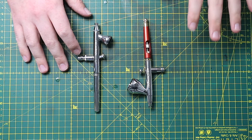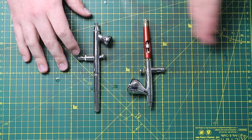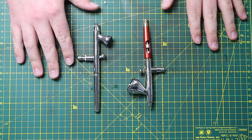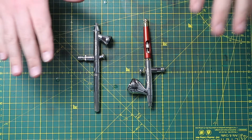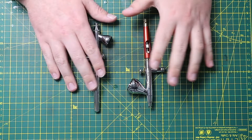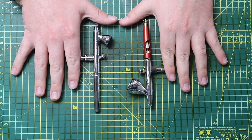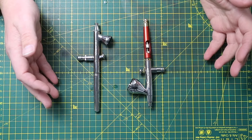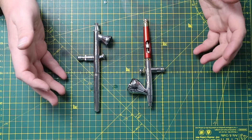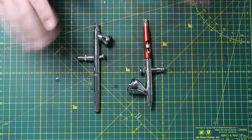I would always recommend making sure you get a compressor where you can change the PSI — the pressure — because sometimes you're going to want to put your pressure up and sometimes you're going to want to put it down, depending on what you want to do. You do not need one of these expensive airbrushes. To do the stuff that I do, I have done it all with cheap airbrushes. I'm just using these because they are what are available to me.